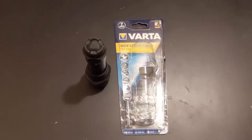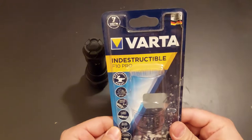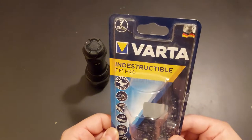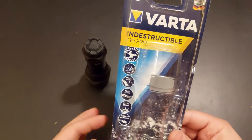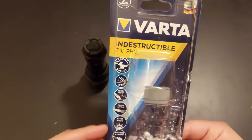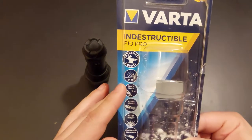This will be a quick review of a flashlight I bought recently. It's made by Varta, it's a pretty cheap flashlight — about 15 euros if I remember correctly — and it's sold in regular supermarkets like Kaufland. What caught my eye was that it said 'indestructible.'